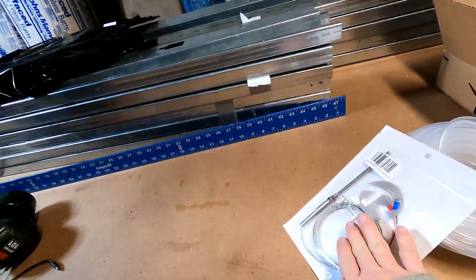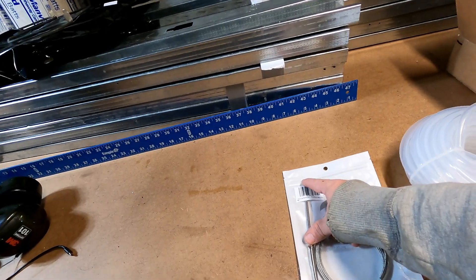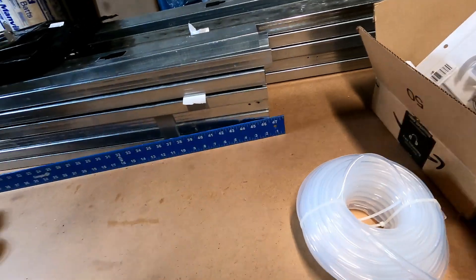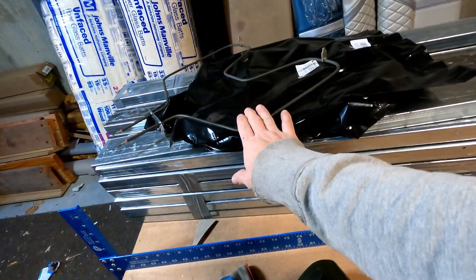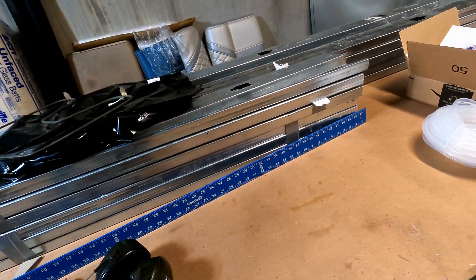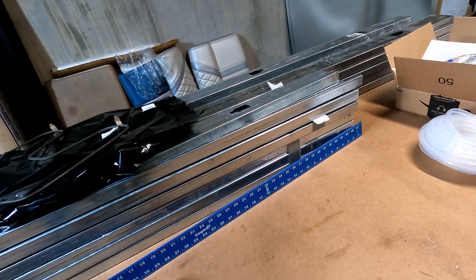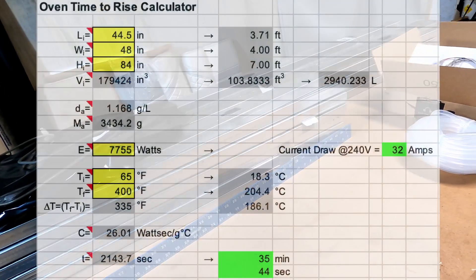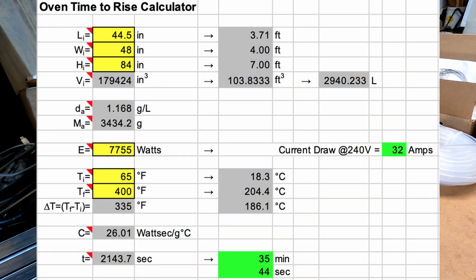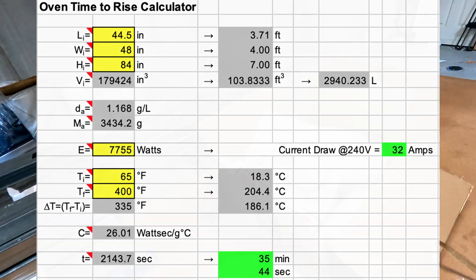I've got a PID controller, but I decided I wanted a longer probe so I can get a more accurate temperature reading inside the chamber. I've got some 2500 watt heating elements — three of those — so it should have about 8000 watts total. Based on a heating calculator, it should take about 35 to 40 minutes to heat up to temperature, and we're good to go.